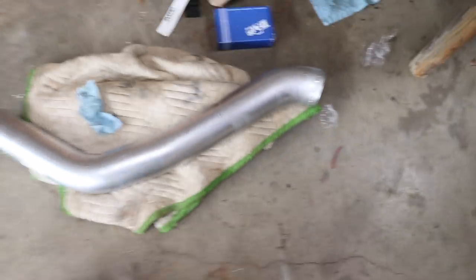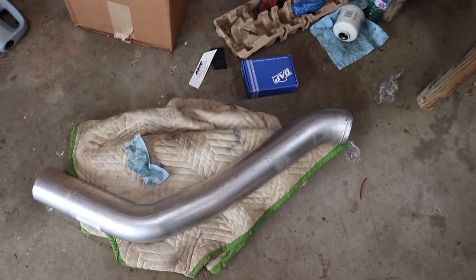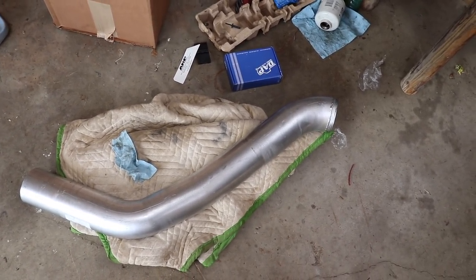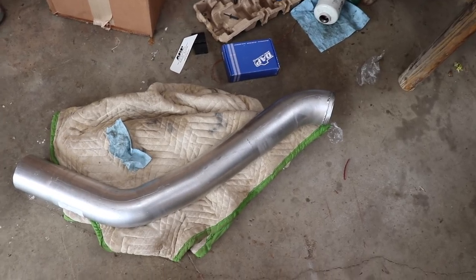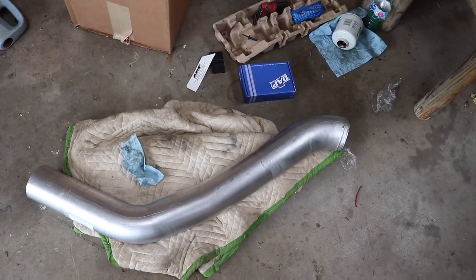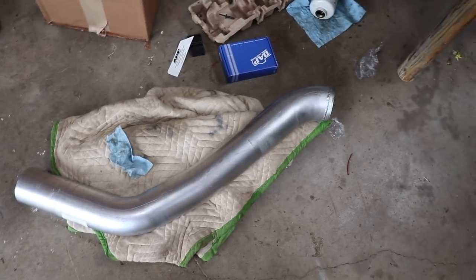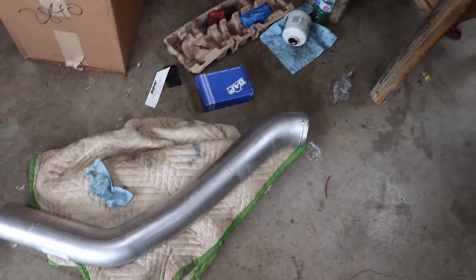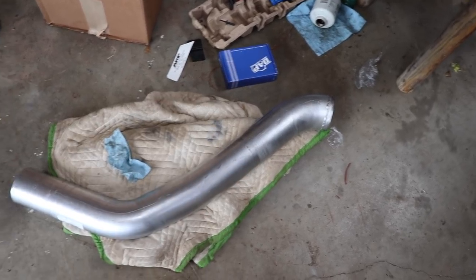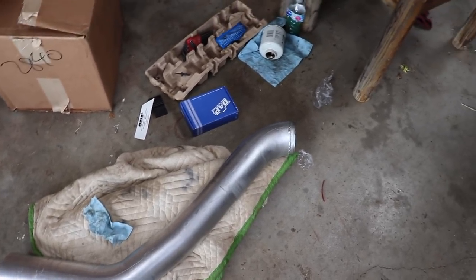DAP was kind enough to surprise me with a downpipe for the truck, which was very kind of them. I told them, hey, if you guys could send me a link to the downpipe I'm gonna have to purchase, that'd be great — and they just sent one. They said, hey, we just surprised you with one, thought we'd just send it your way. All this stuff you guys will be able to pick up at dieselautopower.com. If you don't see it on the website, give them a call — they will gladly hook you up with what you need for your diesel truck.